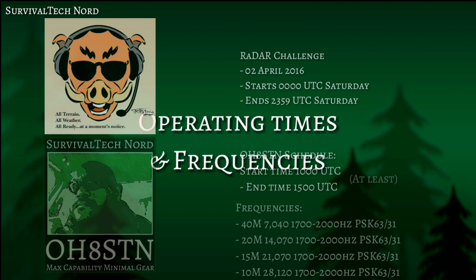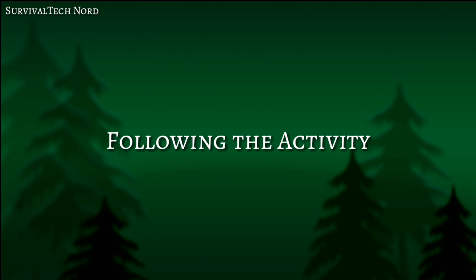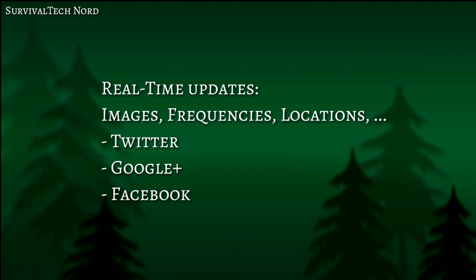The RADAR challenge is this April 2nd, 2016. The challenge itself starts at 0000 UTC and goes until 2359 UTC Saturday. I'll be operating from 1000 UTC to 1500 UTC and I plan to operate on 40, 20, 15, and 10 meters. If you'd like to follow the activity or perhaps catch me on air during Saturday's event, check me out on Google, Twitter, and Facebook. I'll be posting updates there in real time.